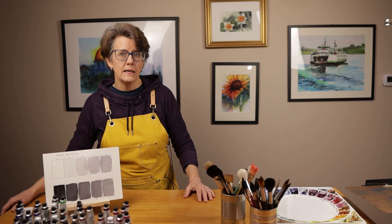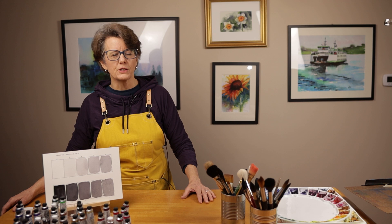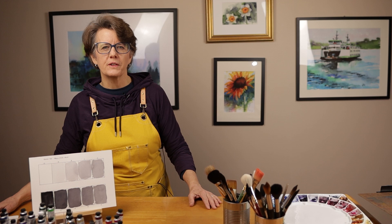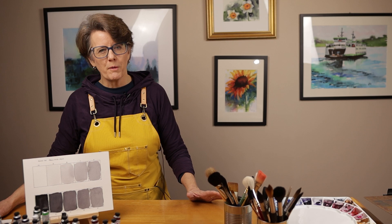Even though differentiation of values is essential to understanding the world around us, as I've just demonstrated, we have been trained to focus on color more than value. As humans, we think about and focus on color all the time. We have favorite colors, not favorite values. When we were children, we were quizzed on color names, not value scales. From our earliest years, we've been trained to focus on color, not tonal value.